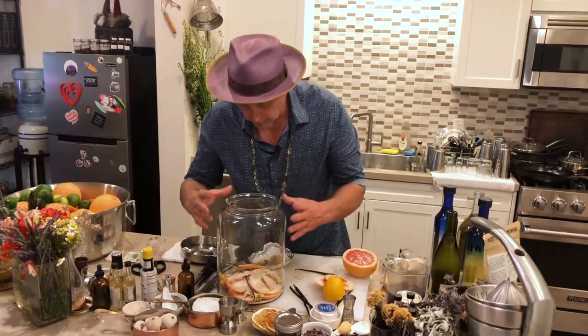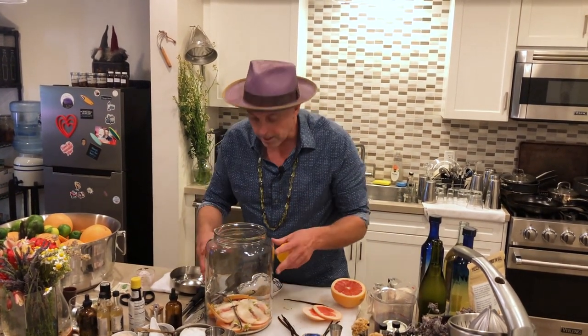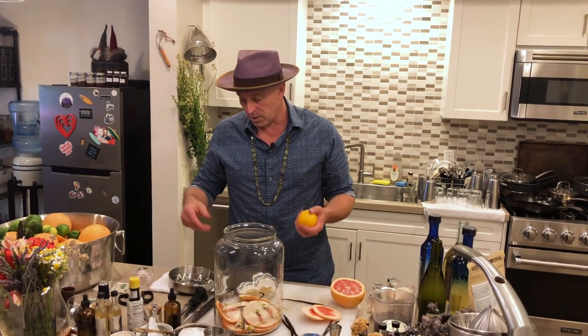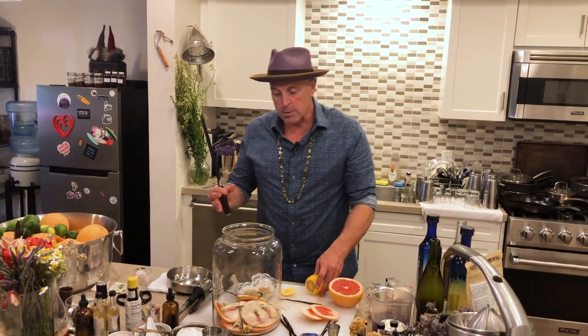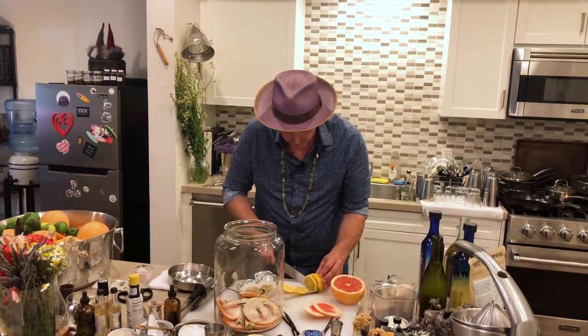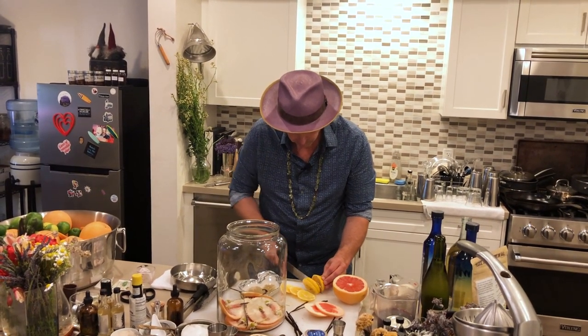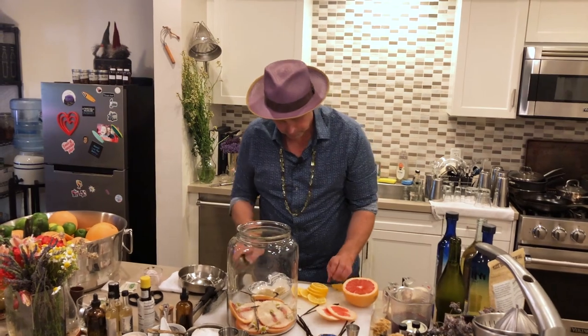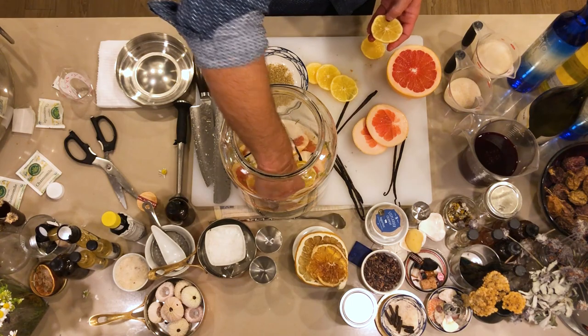So I'm going to keep doing it, keep rising it up. The fun thing about this is you can add different citruses. I'm going to put a little bit of Meyer lemon in there. You can use Meyer lemons or oranges. It's always best if you can to use the grapefruit as the main component, but let's cut up some Meyer lemons to go on top and layer that.